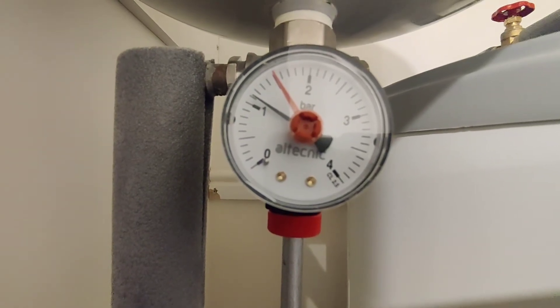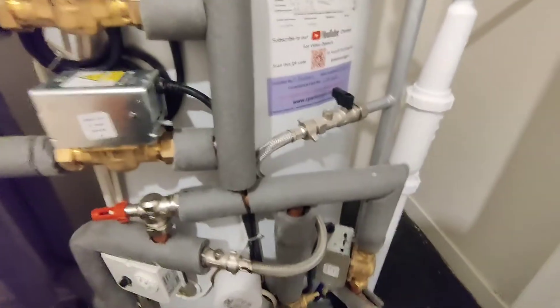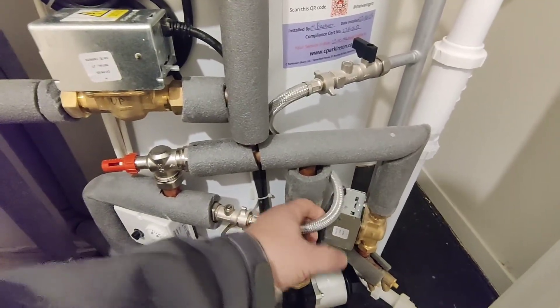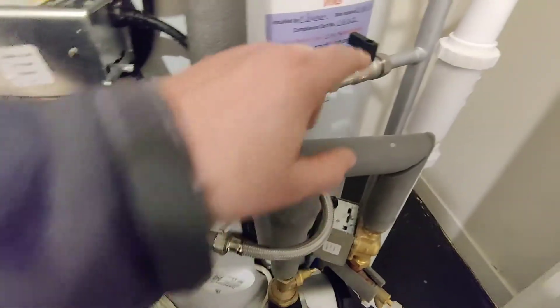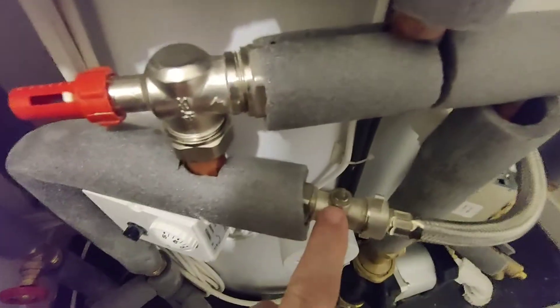From time to time that pressure is going to go down and you just need to top it back up again. To do so we need to be locating the filling loop. Now the filling loops are flexible braided hose and as we can see we've got a black tap there and down here we've got a slot style valve.